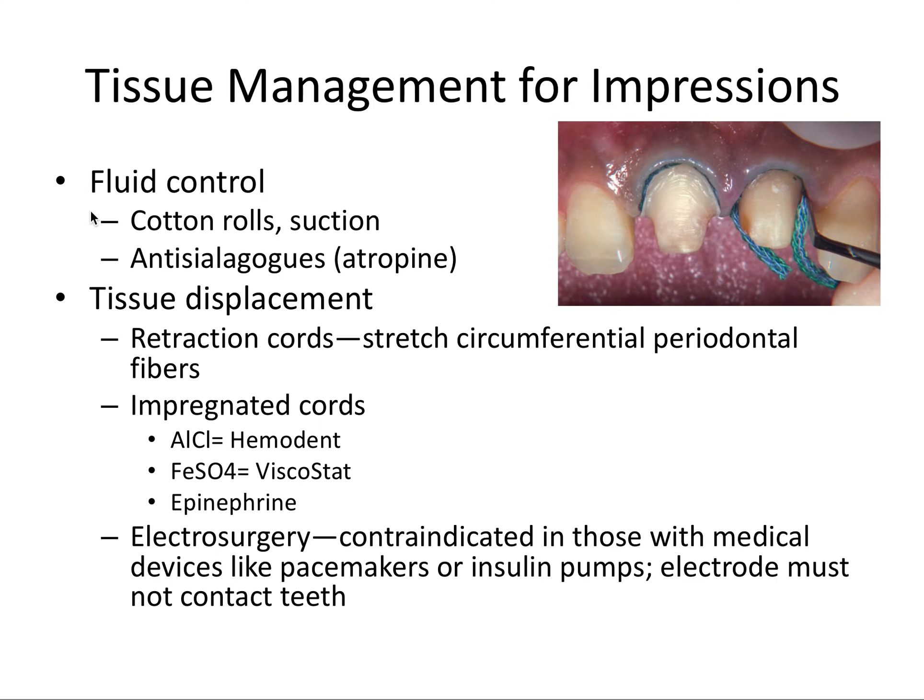For fluid control, we typically employ local measures of isolation like cotton rolls and suction. Antisialogogues, which are a type of medication, aren't typically employed for this purpose.